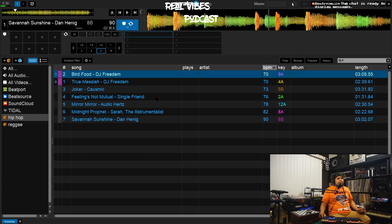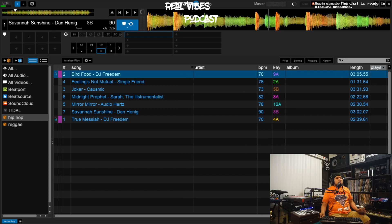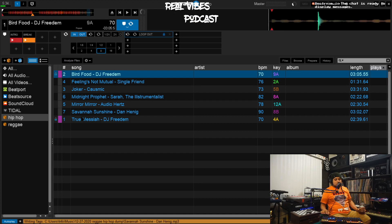By doing this you select your view exactly how you want it. I typically put Plays way at the end, extend the Song column a little bit more, reduce the Album column a little bit — this is how I like to organize mine. It looks good this way to me. Now that we have our whole crate selected and everything ready to go, we play it and it's good.